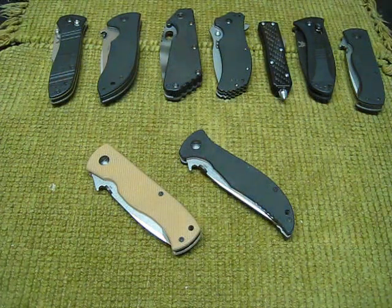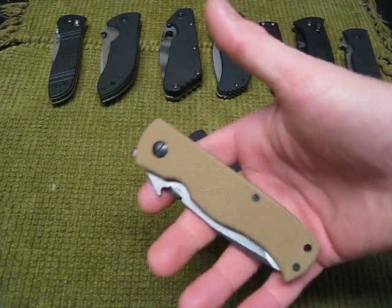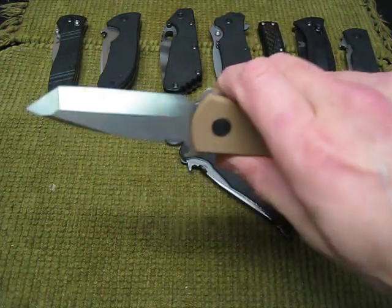Hey guys, just wanted to do a quick video on a couple new Emerson's I got. They're in the Prestige line. First one here, this is the CQC7V, and this is the CQC but with the V-grind on it.